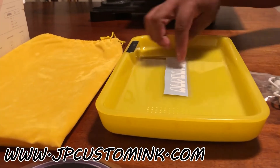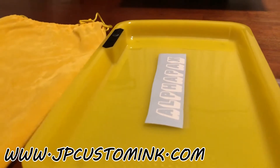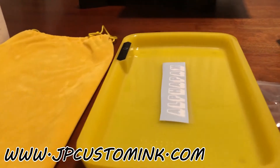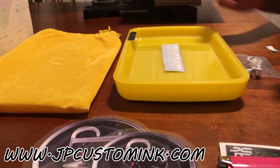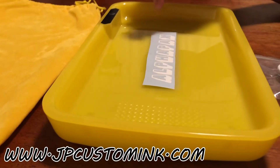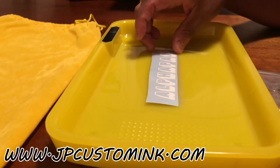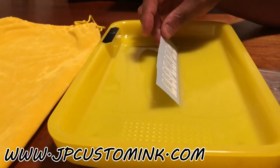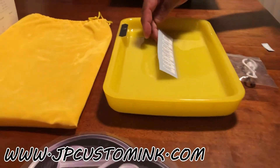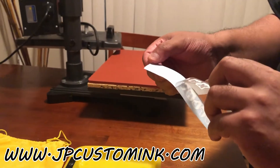What I'm going to do is add the company name here in the middle — I've already cut that out. This is Oracle 650 adhesive vinyl. We just send that to our Cameo 4 and it cuts it for us, and that's what we're going to apply. I'm going to attempt to do that now and take this off.